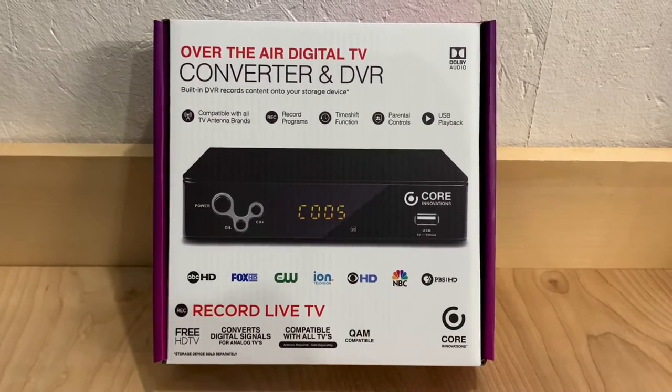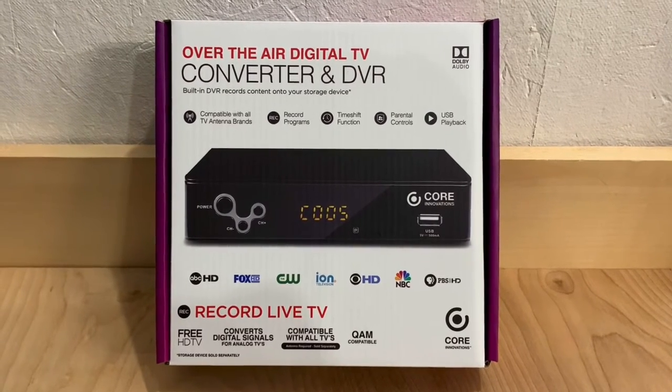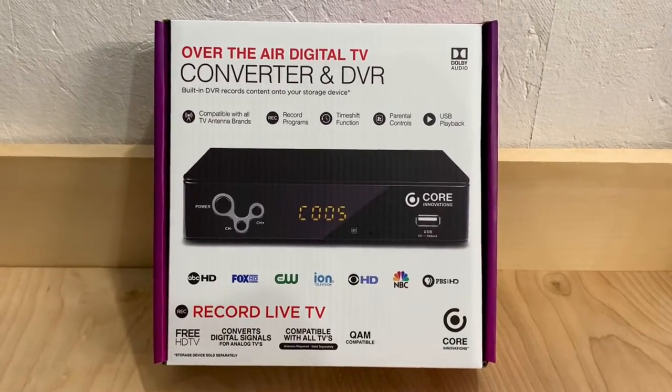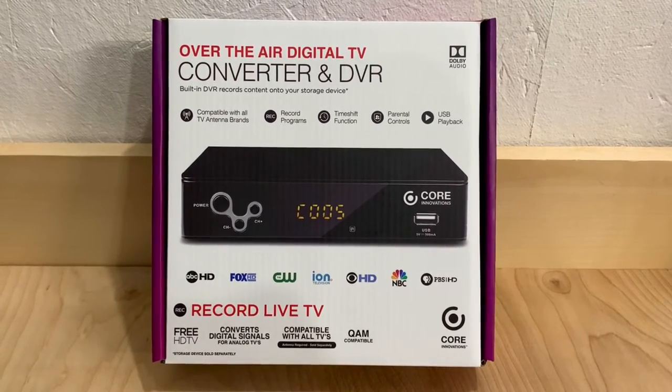Today we're going to check out the Core Innovations Over-The-Air Digital TV Converter Box and DVR. This is a budget-friendly digital converter box with DVR function that you can connect to your over-the-air TV antenna, watch over-the-air programs, and record live TV.